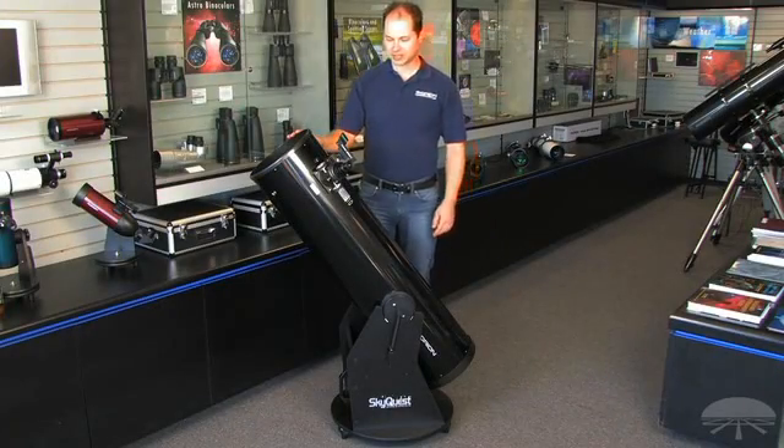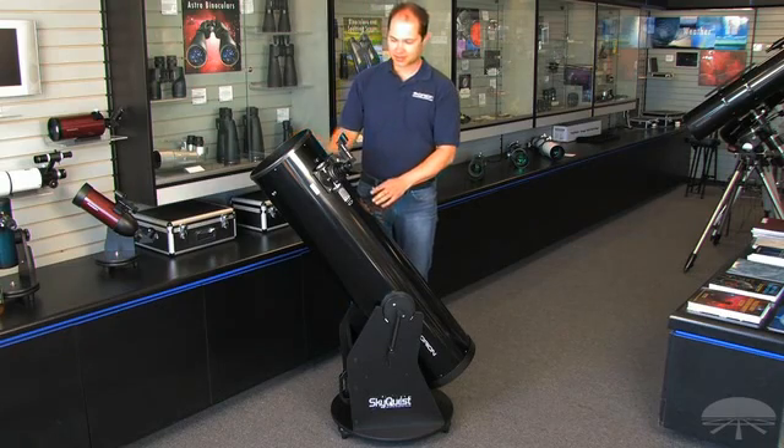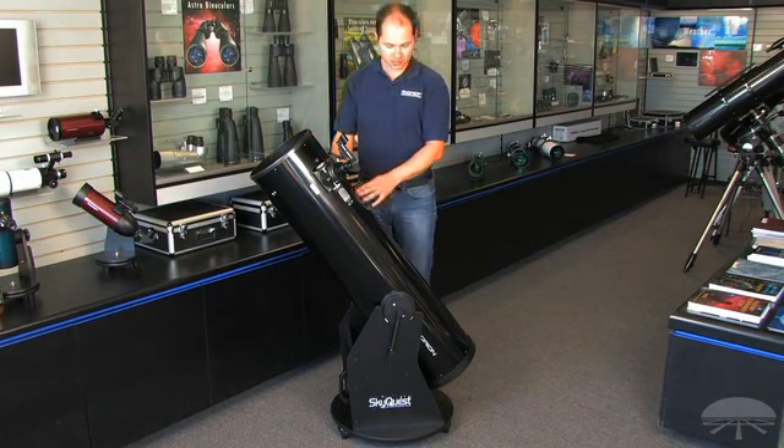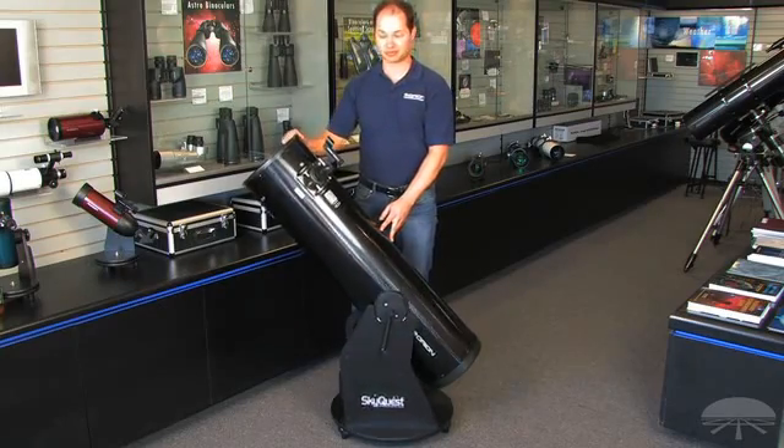Hello, I'm Ken with Orion Telescopes, and this is the XT10 Classic Dobsonian. It's a 10-inch reflector on a Dobsonian base, so that means it swivels up and down, left and right — very simple, very intuitive.